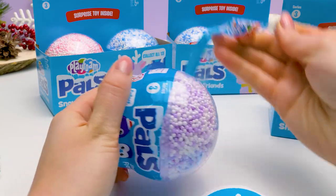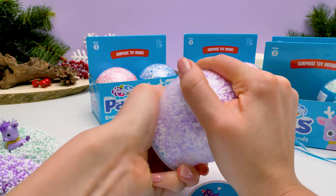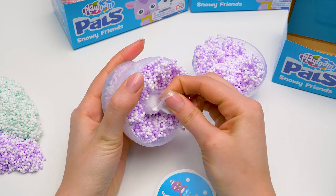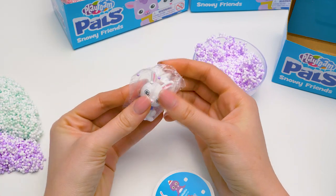And here comes our fifth ball! Let's free it from the wrapping in one professional movement! And now the opening! I see someone's ears hiding in the purple cloud! Come here, little guy! Come on out! It's a bunny!